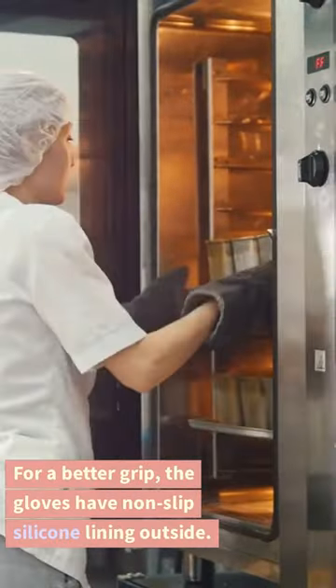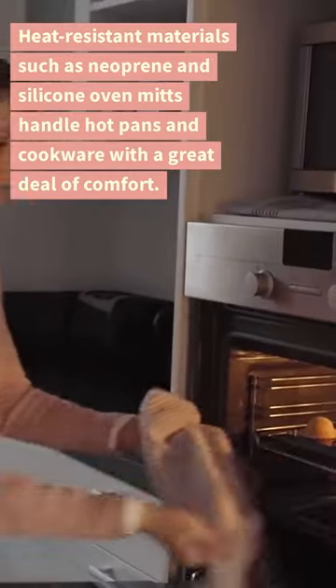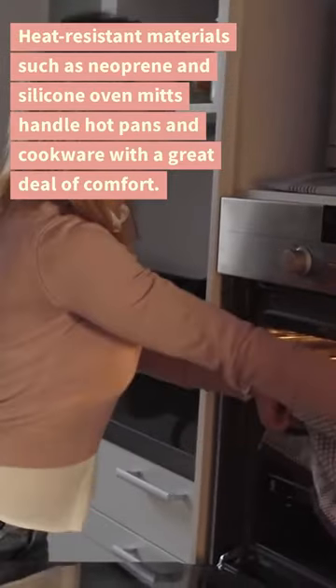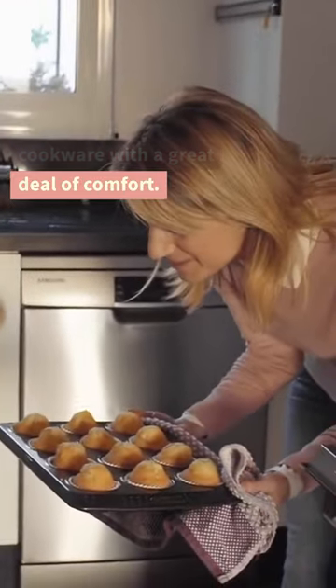For a better grip, the gloves have non-slip silicone lining outside. Heat-resistant materials such as neoprene and silicone oven mitts handle hot pans and cookware with a great deal of comfort.